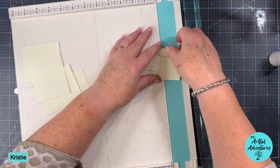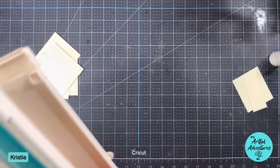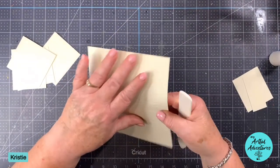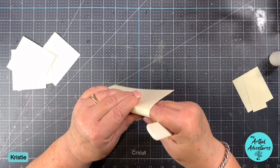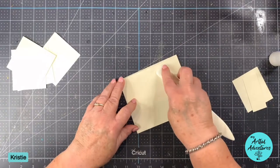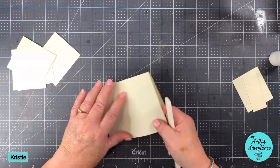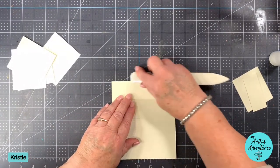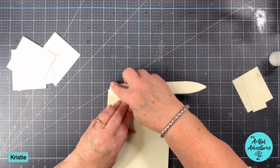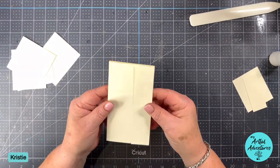So now those are going to be pockets together. Now we're just going to put it together - I'm maybe going to do some corner rounding on it. Like I said, I have no idea what I did last time. So now we're just going to fold all of these on these score lines. I'm just trying to redeem myself. It's so silly when you do something and you know it's going to be so easy and then you mess it up and you don't even know what you did.